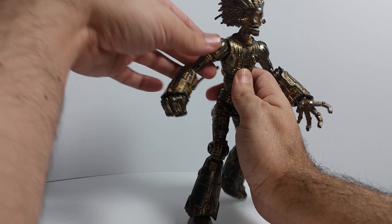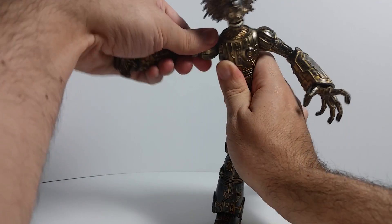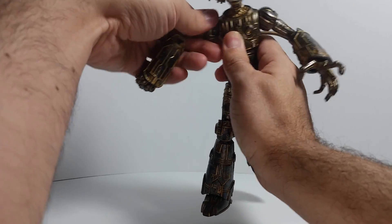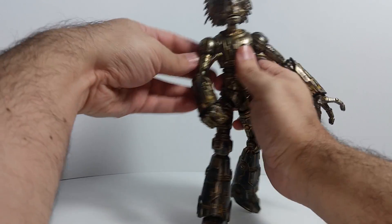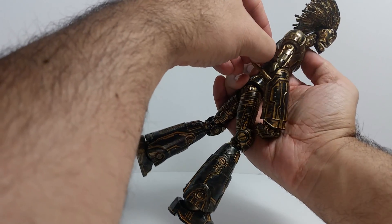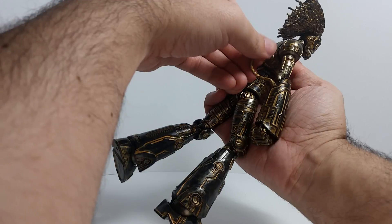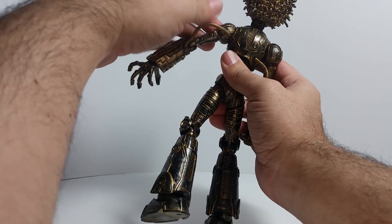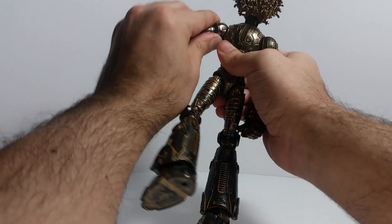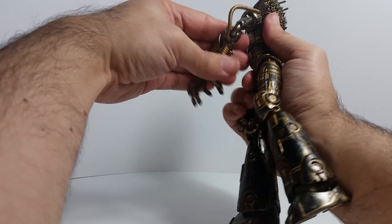The smart thing they did with the joints is they made them look like gears. By making it look like gears it fits in perfectly with the character design. There we go — that closes his arm up a little bit, which is good. The sculpting on this guy is absolutely incredible; it's a beautiful sculpt.